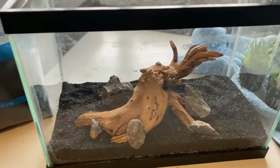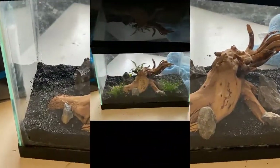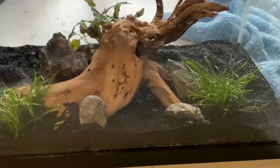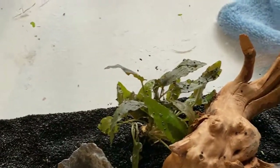I'm going to go ahead and get the microswords unwrapped and we'll see if we can find a place to put them in here. We used two microswords, a couple little pieces of seiryu stone, and I ended up adding a bronze crypt into the bag just to add a little bit of depth and a little bit of color.